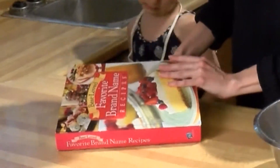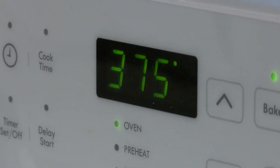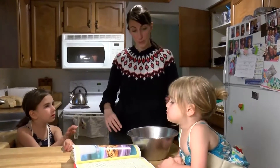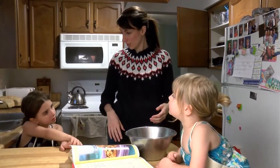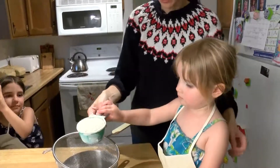It's from Best Loved Favorite Brand Name Recipes. First, turn the oven to 375 degrees. You can put one thing in and you can put the other thing in — does that sound good? I'll put one thing in, two of them, and the other thing in. Sure, so put that one in.